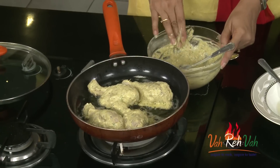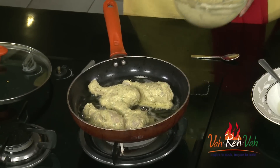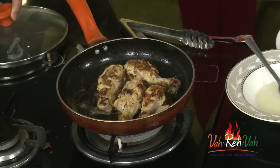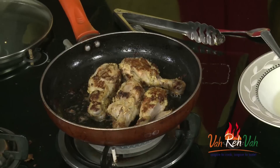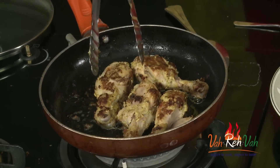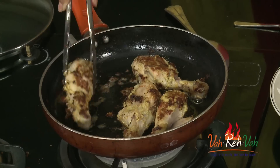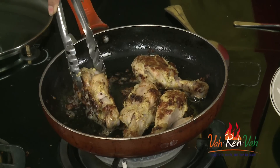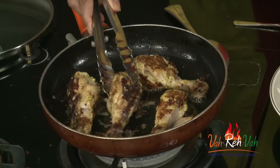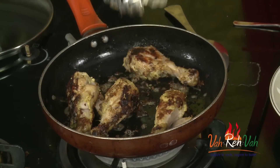On a very slow flame we are going to cook for 10 minutes. If your chicken is nicely marinated, this dish will be done in 10 to 15 minutes. I covered it with a lid so it cooks along with the moisture, rotating in between. We got a nice excellent color and the masala is nicely stuck to our chicken.